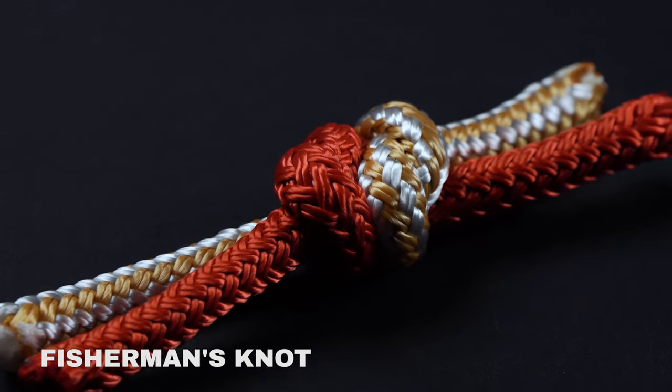Grab two lengths of rope. Tie a loose overhand knot with rope A around rope B — do not tighten. Tie a second loose overhand knot with rope B around rope A. Cinch down both knots. Pull the standing ends of each rope to seat the two knots together. Your fisherman's knot is now complete.